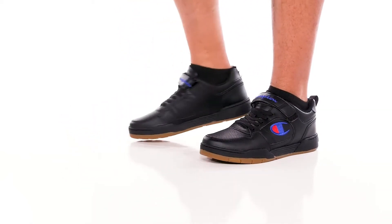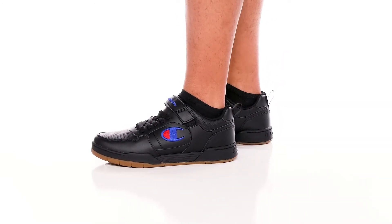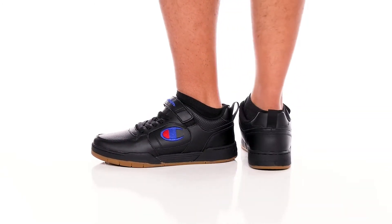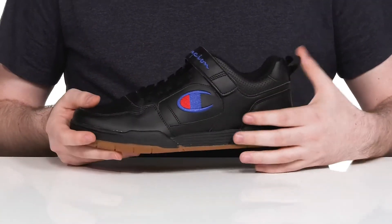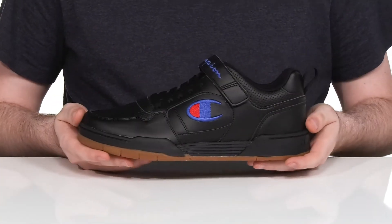Get ready to exercise with plenty of style and reliability in this lockdown silhouette from Champion. This shoe uses a leather upper that has perforated detail with paneled overlays adding strength and style throughout.